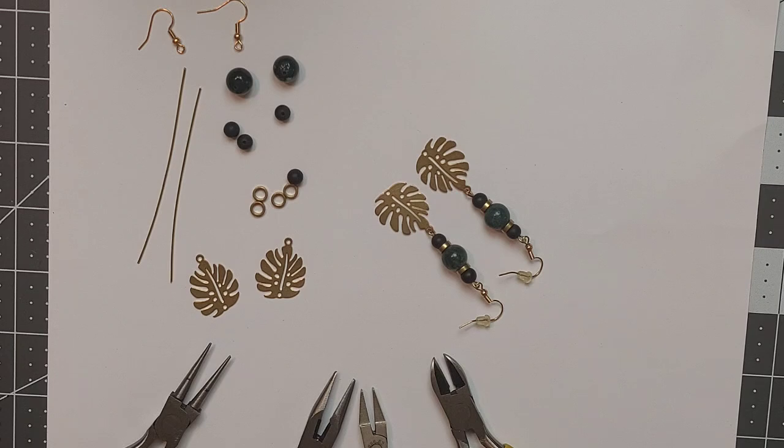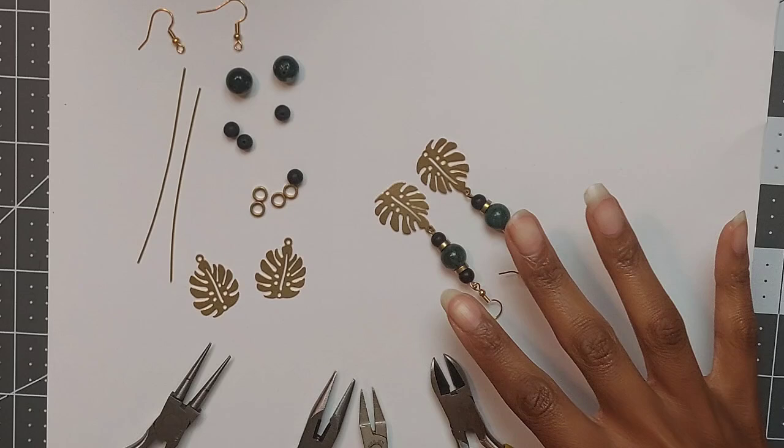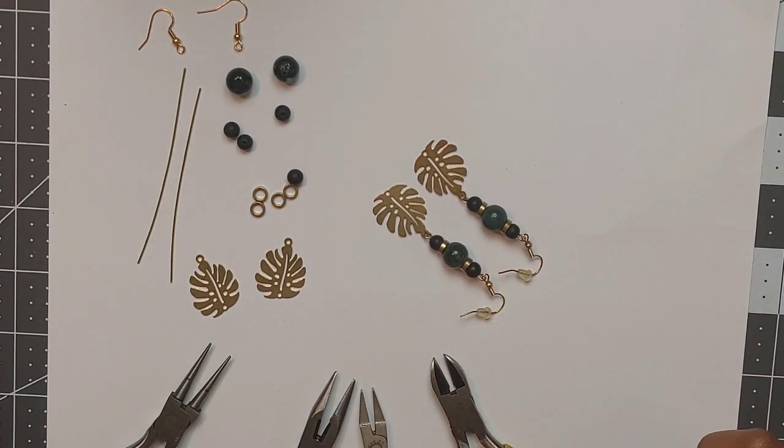Hey y'all, it is Shea Cherie and today we are making these beautiful yet simple Monstera Leaf Earrings. Let's go over the supplies that you'll need and go ahead and make it.